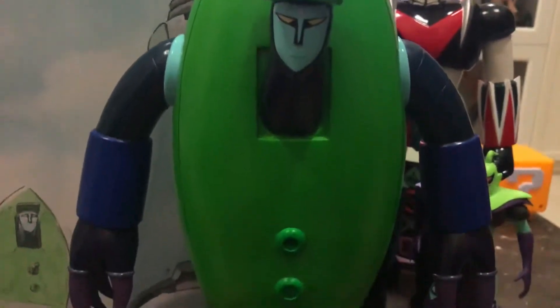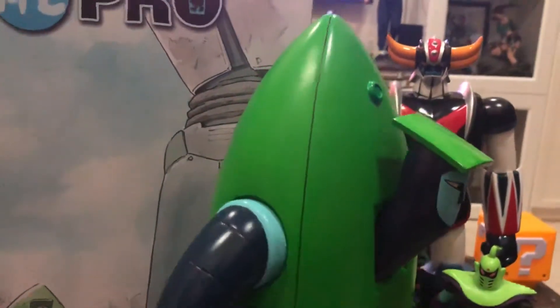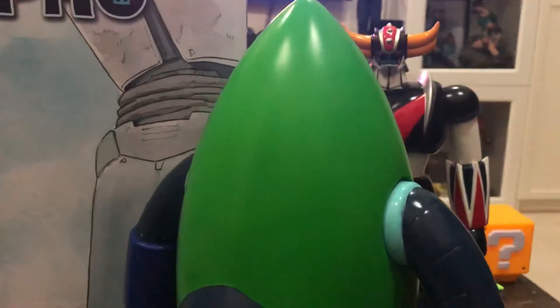Let's look at the figure in a bit more detail. Standing Blackie — this is the front. The paint job is nice; I don't see any blemishes or smudges.